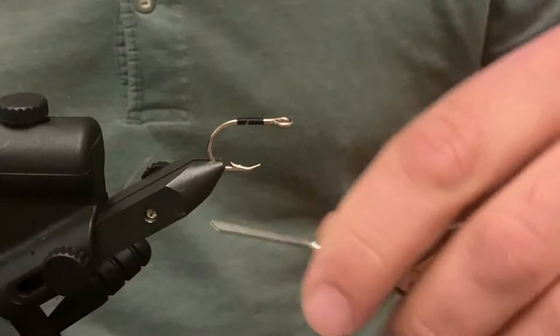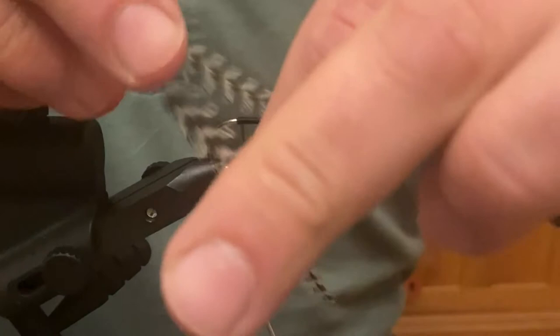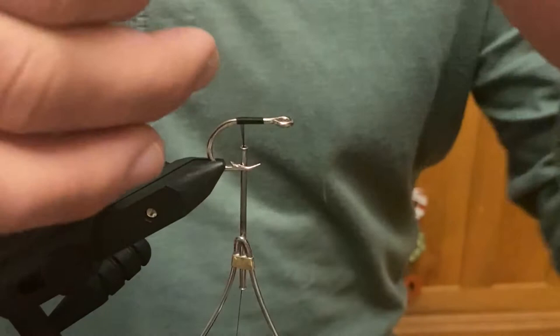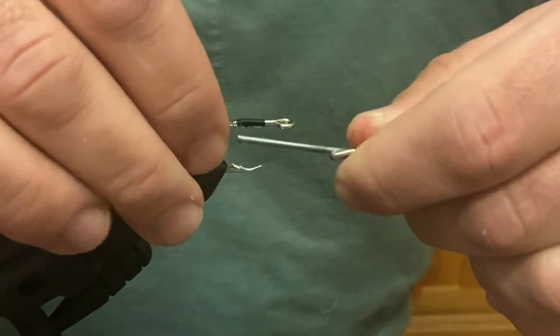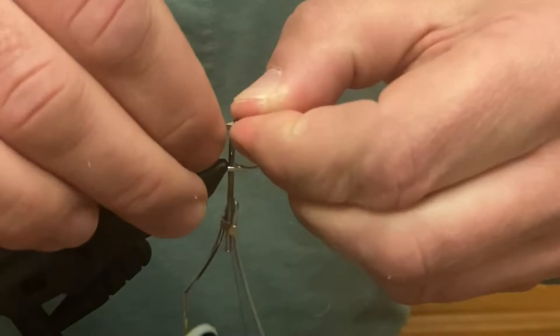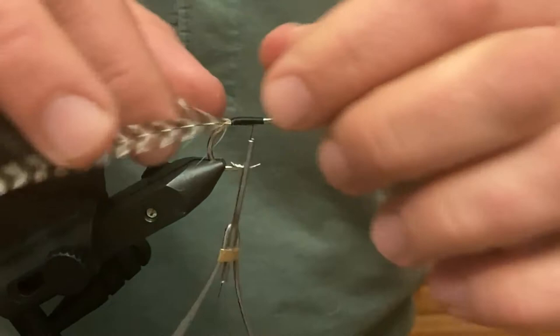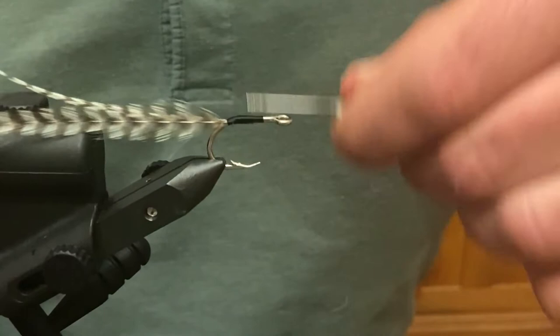The first thing we're going to do is prep our hackle. I've got them about a finger length long. I'm going to lay them so the bend, as you can see here, goes away from the hook. I'll start by laying one on one side of the hook like so, and one on the other side. You can play around with making this the way you want it — when they get wet they're going to come together anyway. There you go, lay that nice in there.